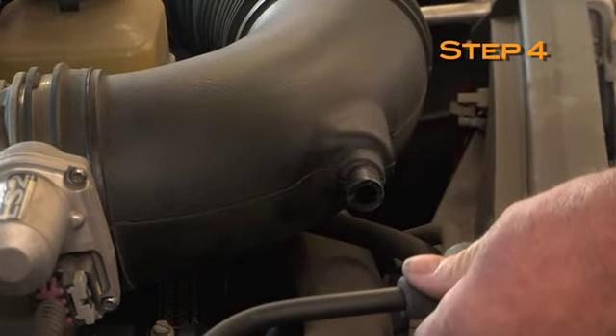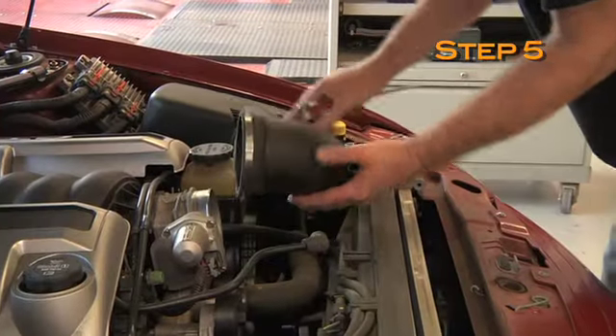Disconnect the crankcase vent hose from the factory intake tube. Loosen the two intake tube hose clamps, then remove the intake tube from the vehicle.